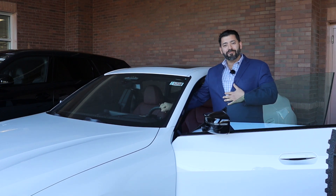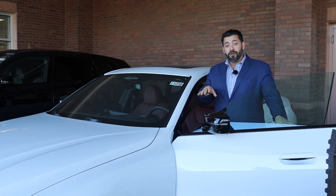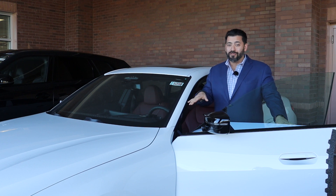What's going on everybody? BMW Vic here at BMW of Bridgewater. What I'm about to do is get into this gorgeous 2024 BMW i4 M50.